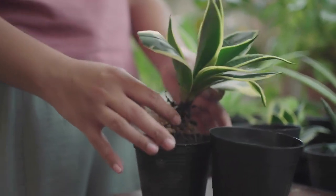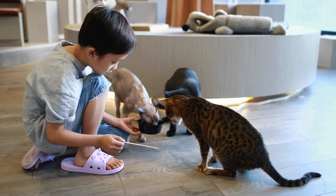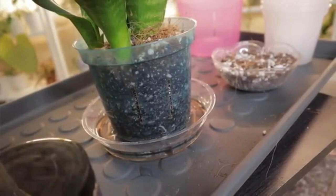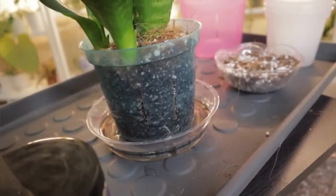Number 10: Pet and Child Safety. Snake plants contain saponins, which can be toxic if ingested in large quantities. Keep them out of the reach of pets and children. If accidentally consumed, they can cause symptoms such as nausea, vomiting, and diarrhea. If you suspect ingestion, seek medical advice immediately.